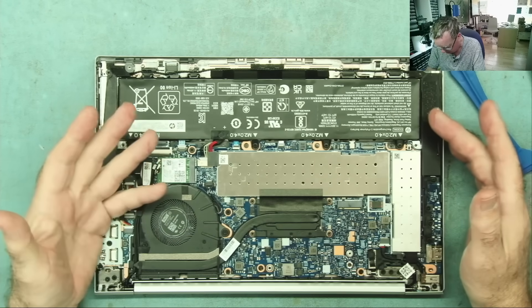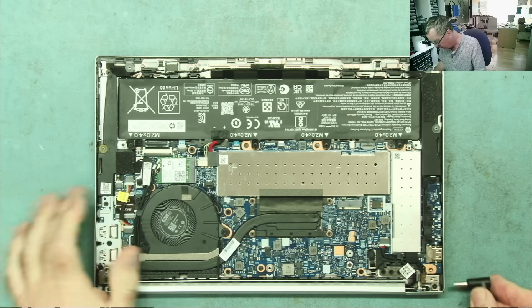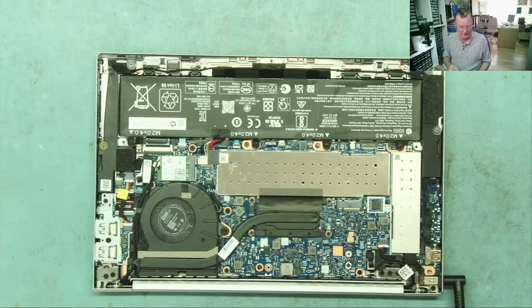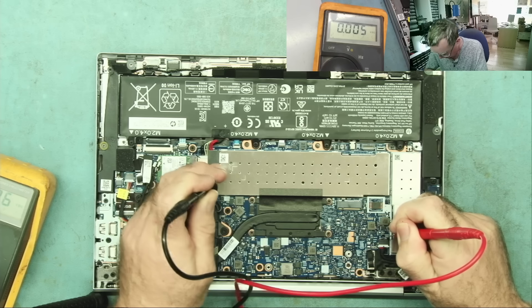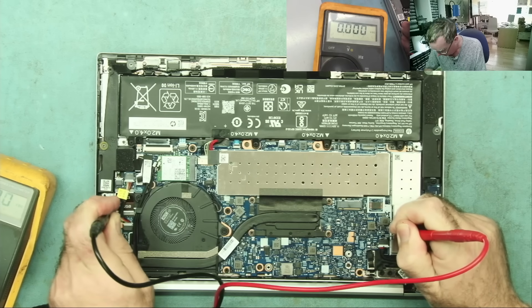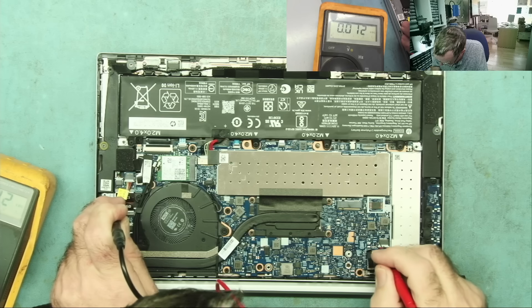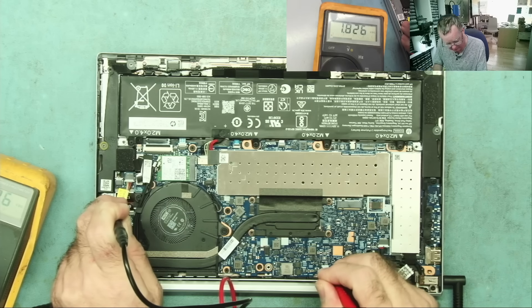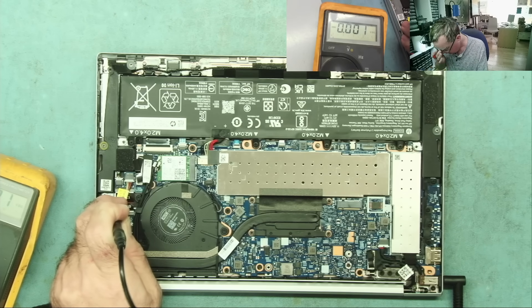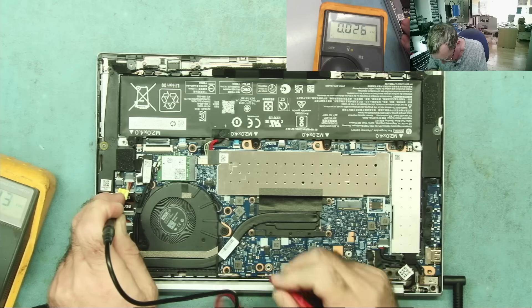We can try disconnecting the battery — there's probably no CMOS battery on this, but let's just have a quick check first to see if power is actually getting into this, what voltage rails we have, and if we have any shorts. Power connected — I'm thinking these might be ground. Yeah, 19 volts there, so power's coming in. Some coils, let's have a look: 3.3, 5 — there's your standby supplies basically. Oh, 1.8's up — interesting. 12.